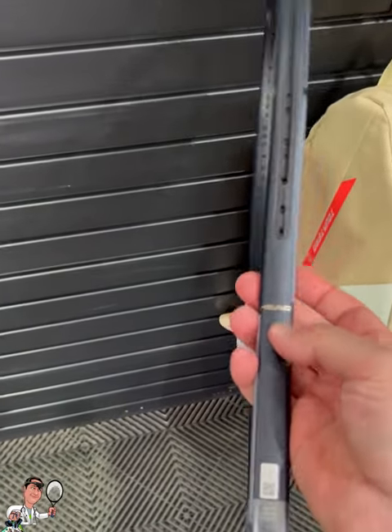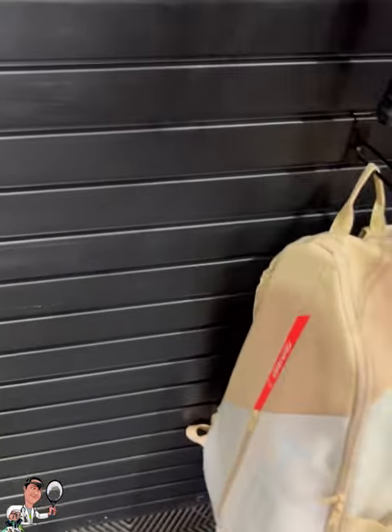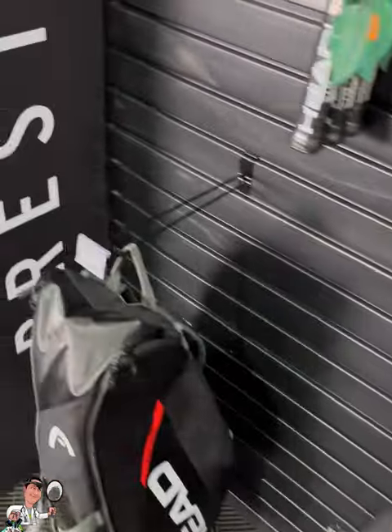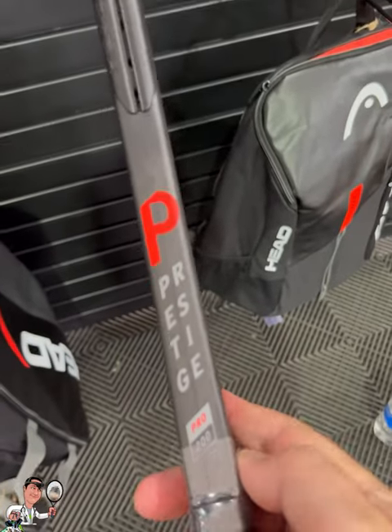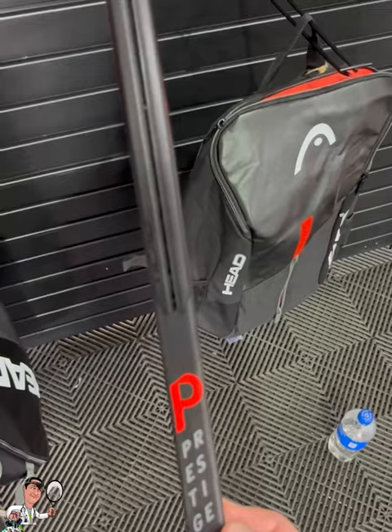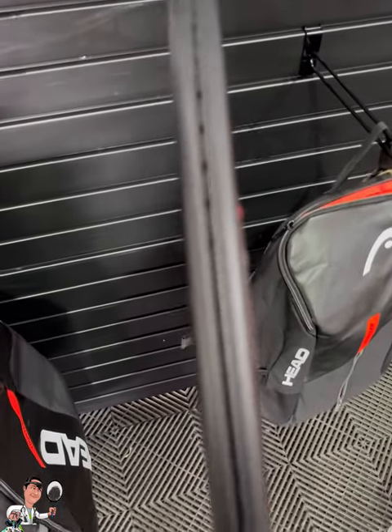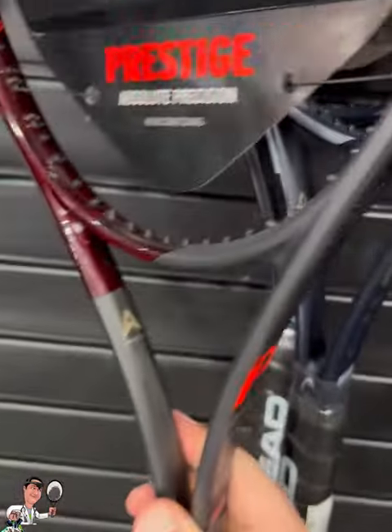That's a noticeable difference especially if you go from this racket to the Prestige — and I'm going to walk over to the Prestige right here. You've got the Prestige which has noticeably a thicker beam. The throat is thick, it still thins out a little bit at the top, but it's not as noticeably different as you would see with the Gravity. I'll put these two side by side so you guys can see.